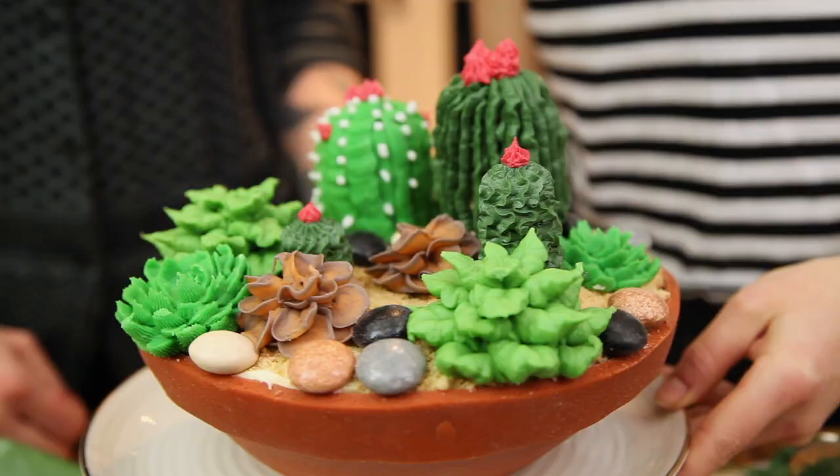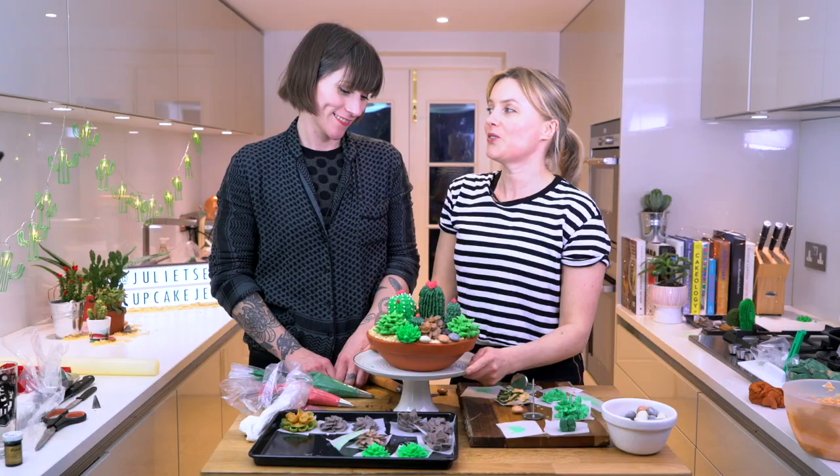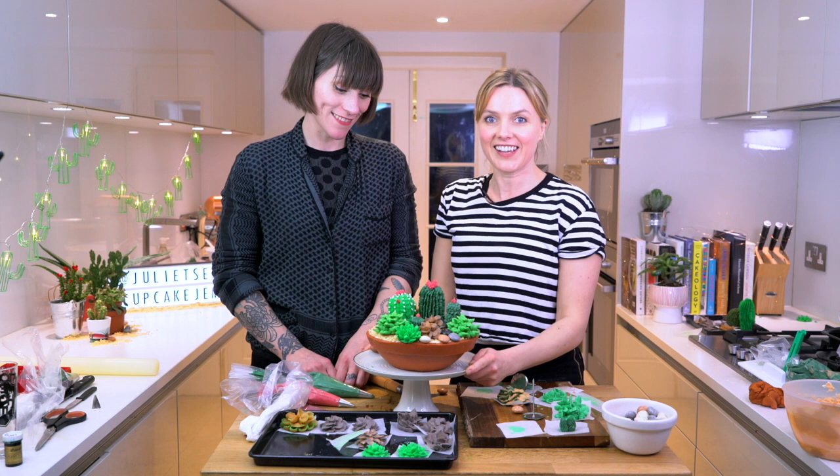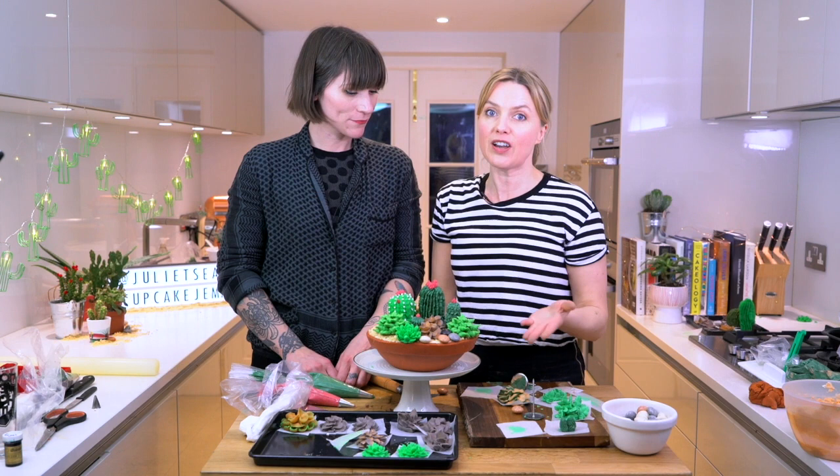Well thank you so much for coming into the kitchen. Oh thanks for having me. I hope you enjoyed yourself. I did. I hope you all enjoyed watching and hope you're going to enjoy recreating your succulent cake. You've got to be careful when you say succulent. Everything you need to make this cake is all down there in the description. If you like the video please subscribe and I'll be back soon for more videos. Bye!